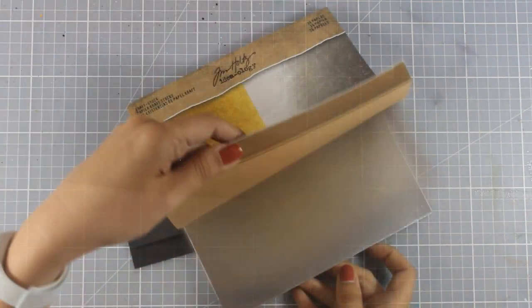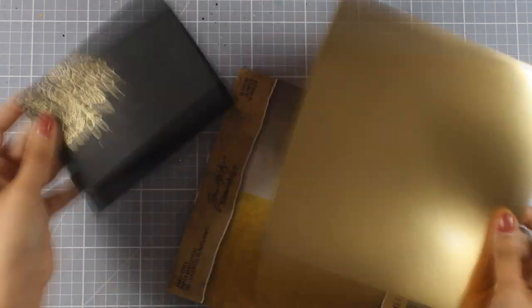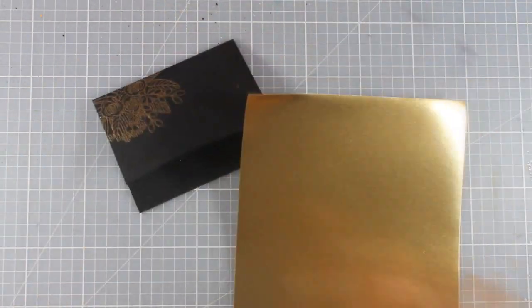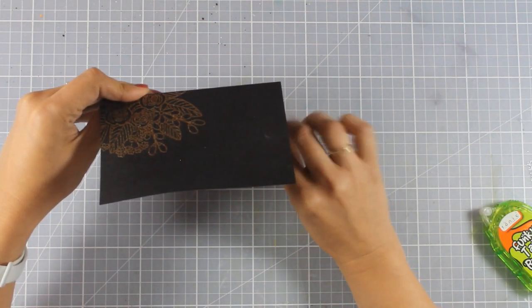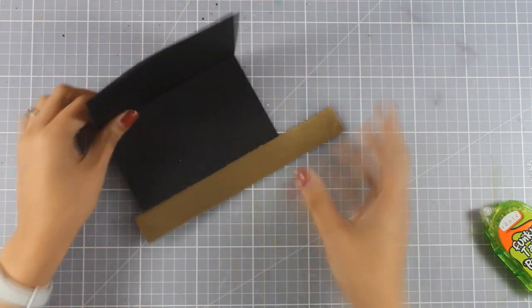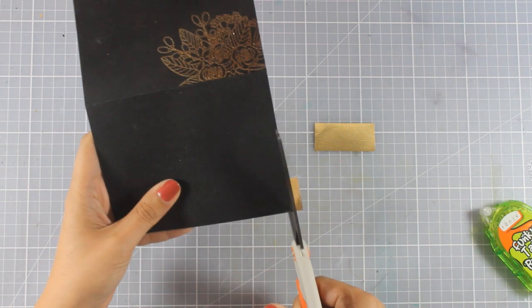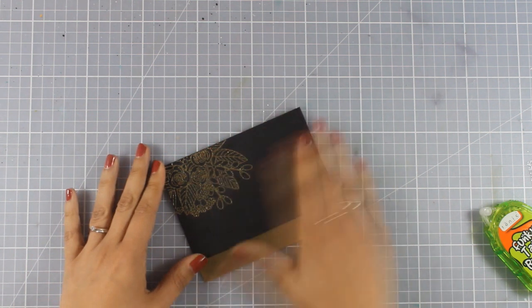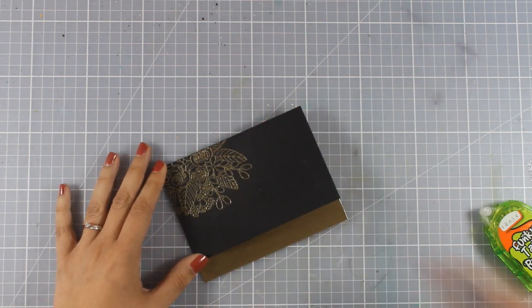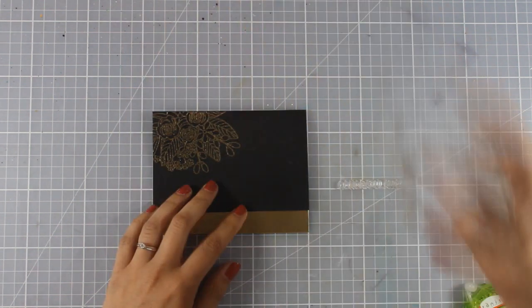I have this pad by Tim Holtz that has silver and golden foiled cardstock. I'm going to cut out a piece from the golden one and stick it on the inside of my card. I've applied tape adhesive at the back of my golden strip and stuck it down, then used my scissors to cut off the excess — now I have a golden strip that matches perfectly the flower arrangement on top.